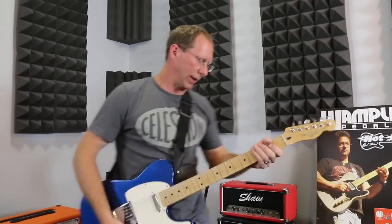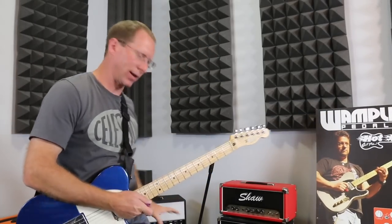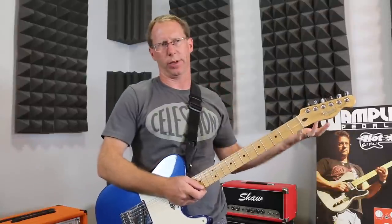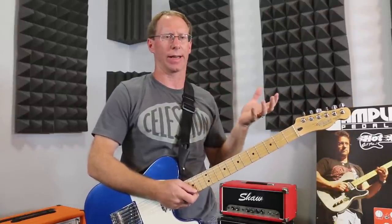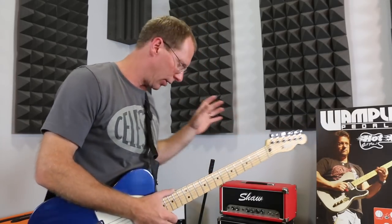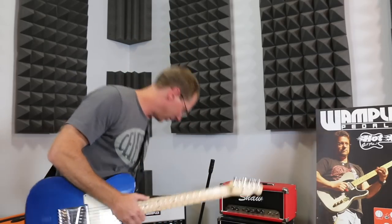These Line 6 Spider amps are not known to be very pedal-friendly. A lot of people don't like the way they sound. I think they sound pretty good for the price, but if you've ever played one, I'll show you an example of the stock settings.